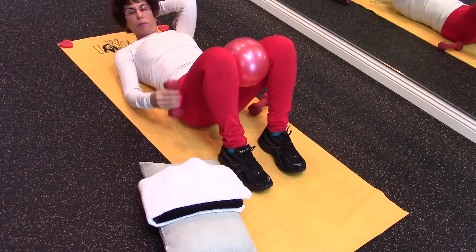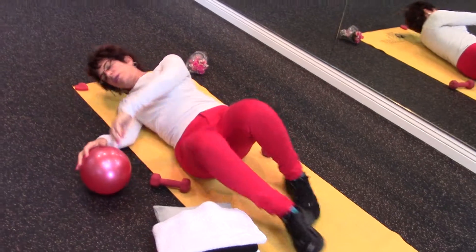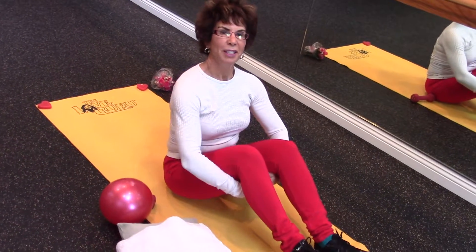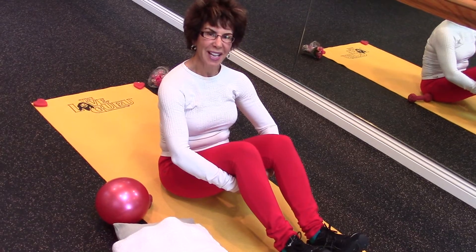The truth is, I picked this color because it's Valentine's Day month, so that's why you see all the red. Get up slowly. Please leave a comment here — let us know what you think, or any other exercises you'd like us to do. Thanks, we'll see you next time.